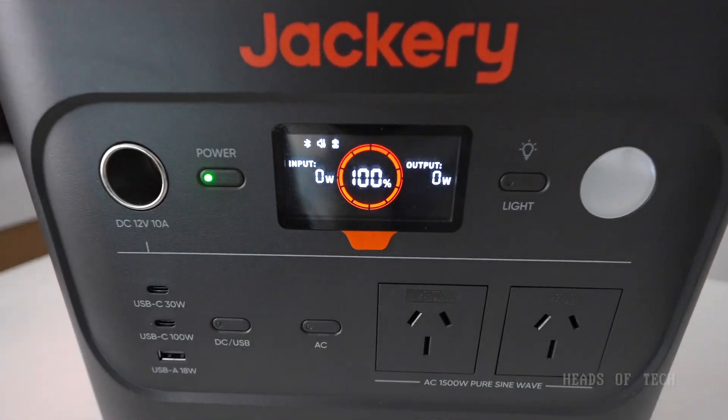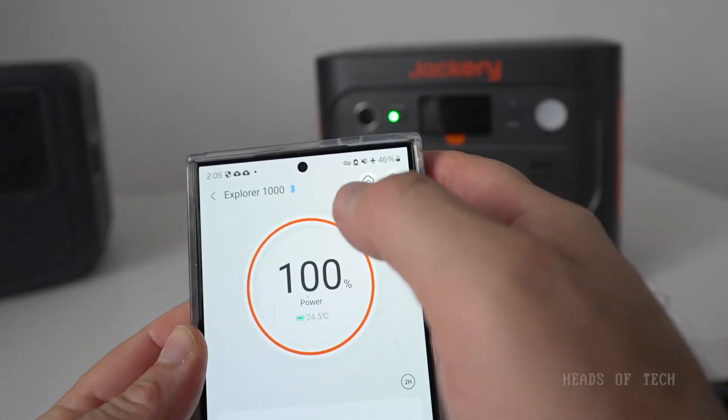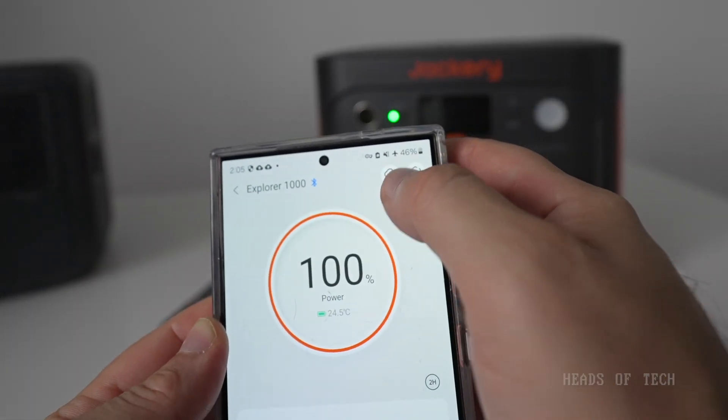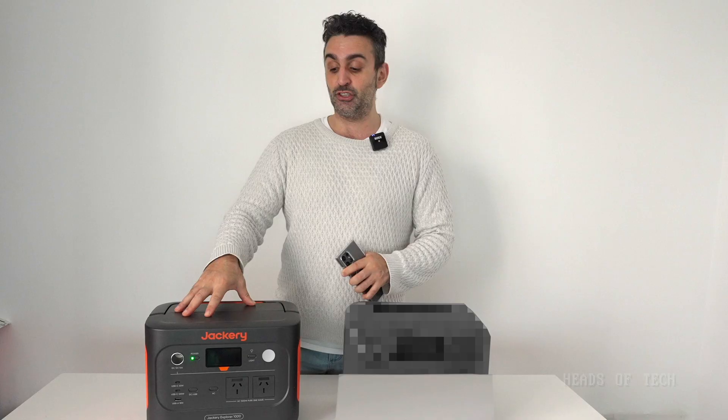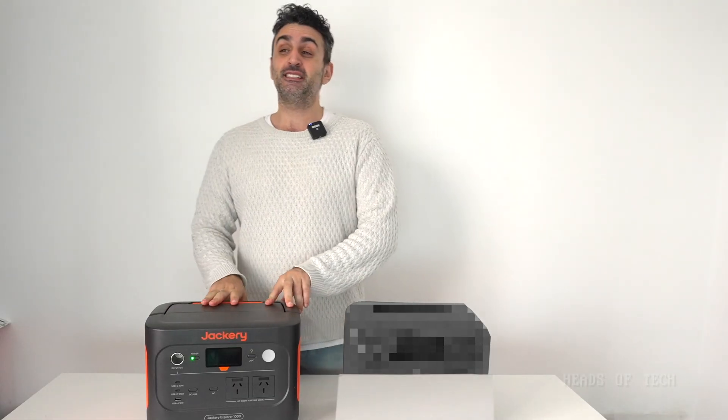They can both function as a kind of UPS — we're going to be doing a demonstration of that. With the Jackery, you do need to sign up for an account, but once you've signed up it does connect even when you're not on the internet. I've got Bluetooth on but I'm in airplane mode, and I am connected. As long as you've got a Bluetooth connection and an account, you can connect to it.